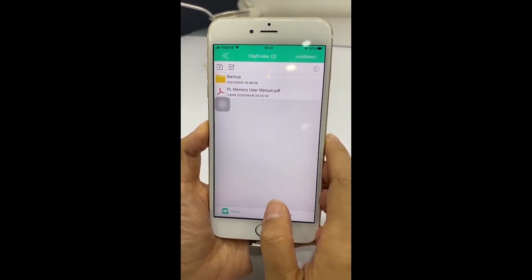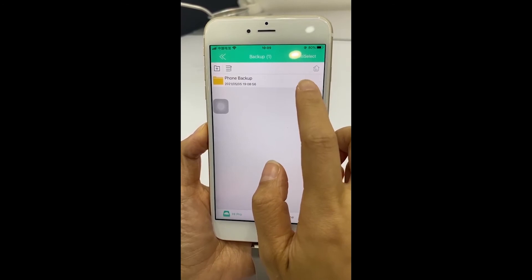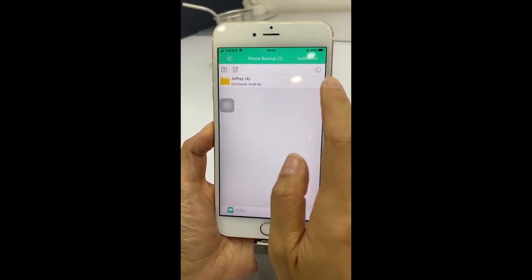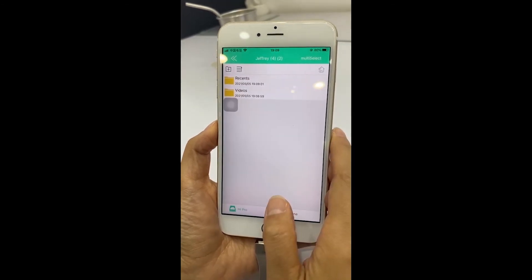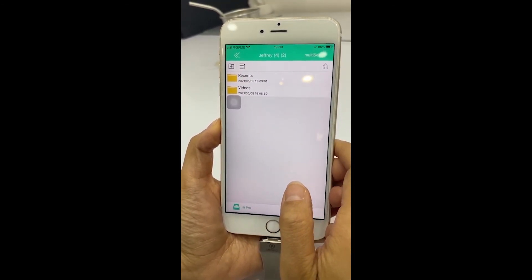Click backup, click phone backup, then click your iPhone. Then you can see the photos and videos that we have backed up.